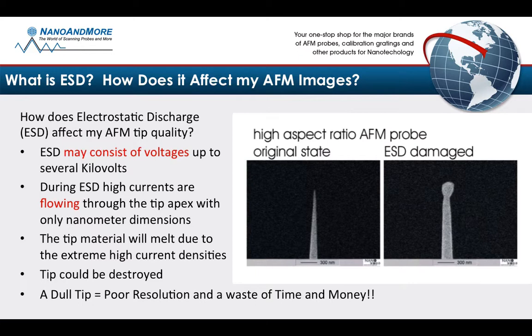In the nano world and the AFM world, we all know that a sharp tip gives you high resolution imaging. A dull tip gives you poor resolution as well as wastes time and money.